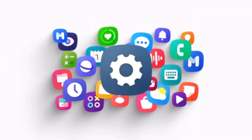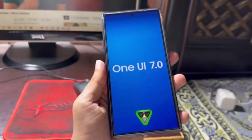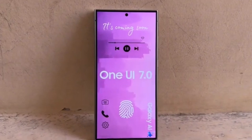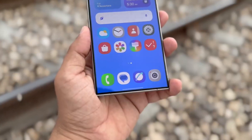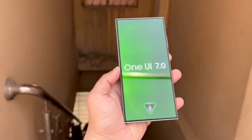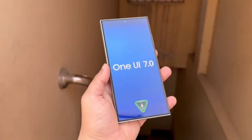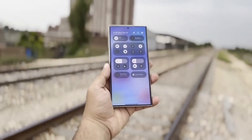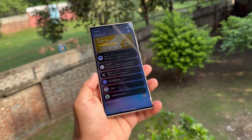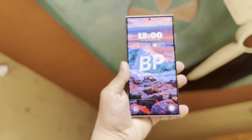Now, let's talk software. Samsung has confirmed that One UI 7 will be launching next year alongside the Galaxy S25 series. This isn't just any software update — it's a big leap from One UI 6, with some exciting changes in the works. The mock-up of One UI 7 shows a revamped quick settings panel, giving us a glimpse of what to expect. Instead of the familiar interface, we're getting new squircle-shaped tiles for things like Wi-Fi and Bluetooth. There's a 4x2 layout with 8 toggles, which can be expanded to 16, making the whole interface more customizable and functional.